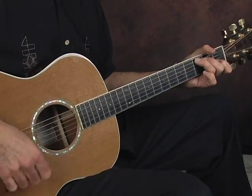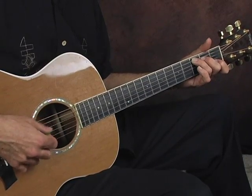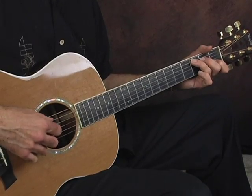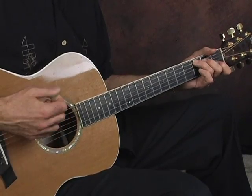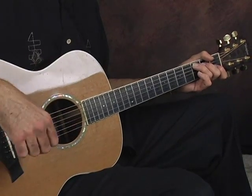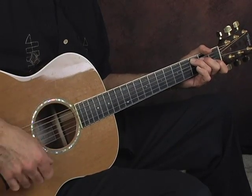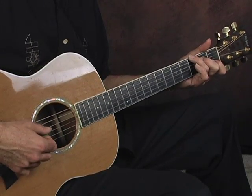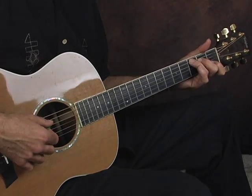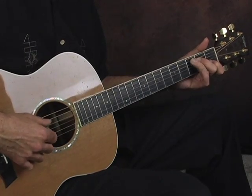Now with my right hand, I'm hitting that C bass note at the bottom of the chord here with my third finger. It's kind of a boom chunk, boom chunk. Then the next one, I put my third finger on the G note — I've moved it off that C note and now it's up here.